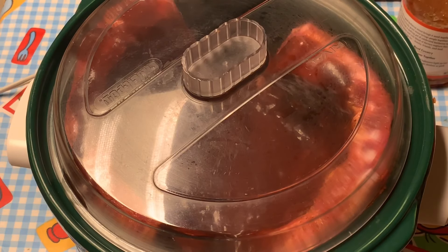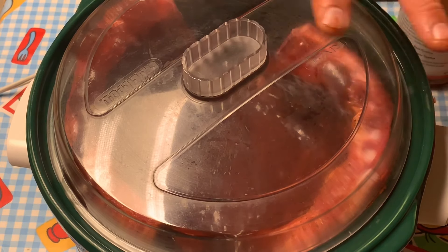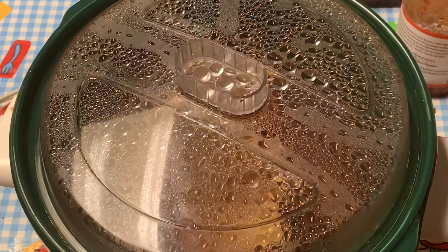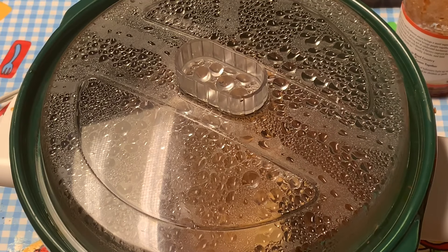I will check back on these ribs in about nine hours when I get back from work. The only liquid I put in there was the sauce - we'll see how much fat renders out and how much liquid is created in the pot after it's been simmering all day. Put it on low and let's go.